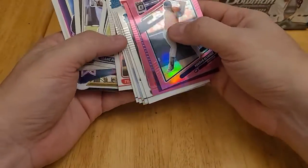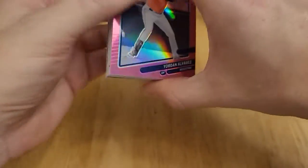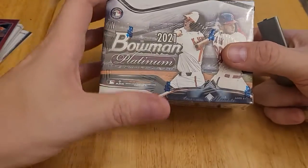So that's the Donruss Optic. Looking at them, they're nice looking cards. I've just always kind of avoided them because of the no logos and so forth. But let me know in the comments what you think of them. And now I'll move on to the second box.